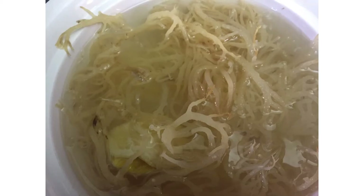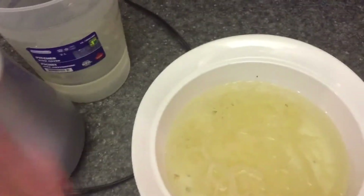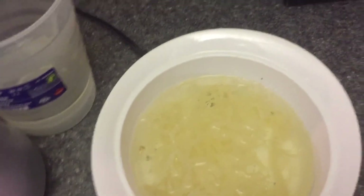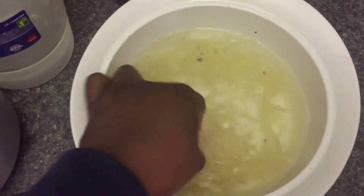Hi guys, thank you for returning to my channel. I'm going to be showing you how to get your sea moss from this to this. If you haven't subscribed, please subscribe. Welcome back! So a couple days ago I did the sea moss prep, and now this is how we make the gel — how we're going to blend it and stuff.